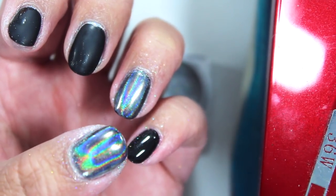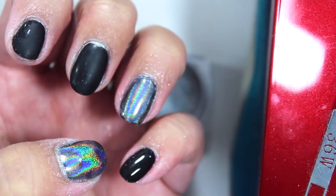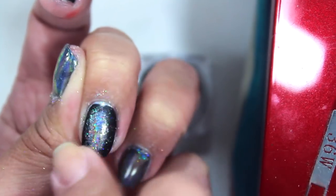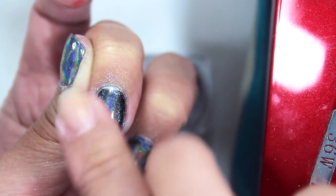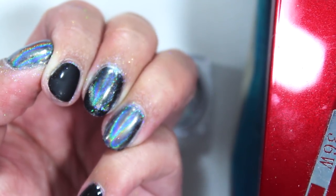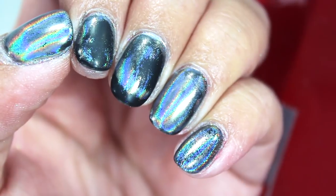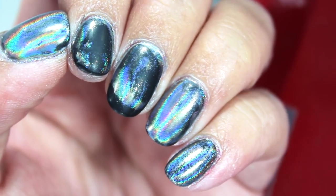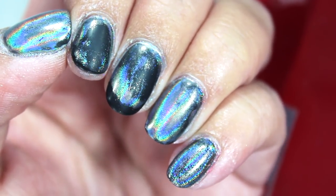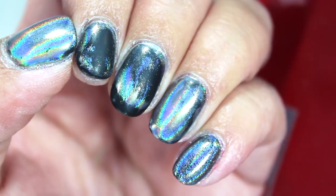You can still use the sponge to buff into the sides of the nails. The top coat I have is a no-wipe top coat, so that shouldn't have been the problem. But definitely wiping off what I had before and pushing the powder on with my finger is getting a better result. You can see it's not cloudy anymore — it is much more shiny and holographic. I'm going to do that for all the other fingers.